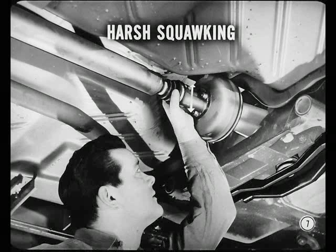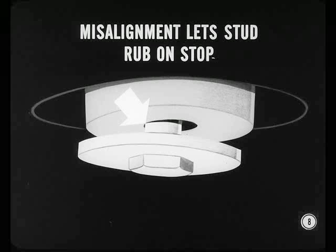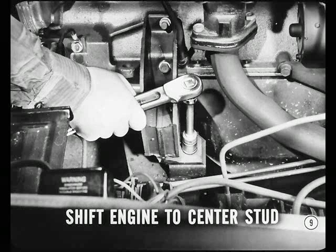That's a good point, Tech. On cars with the spring-type rear engine mount, a harsh squawking sound is another possible condition. You can test for that by putting the car on a hoist and moving the propeller shaft up and down. Usually, the squawk is caused by misalignment of the engine mounts that lets the rear mount stud rub on the rubber stop. In a case like this, loosen the front engine mounts, shift the rear of the engine to center the stud in the rubber stop, tighten the front mounts to specifications, then recheck for elimination of the squawk.